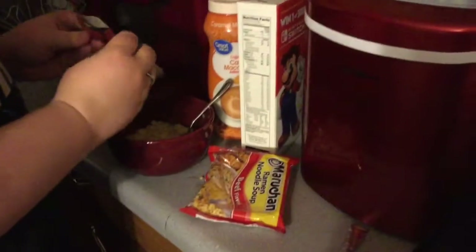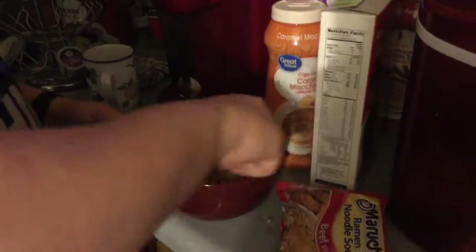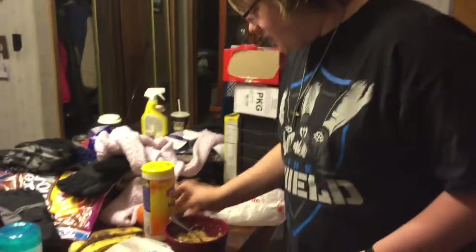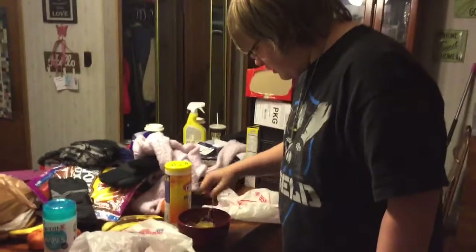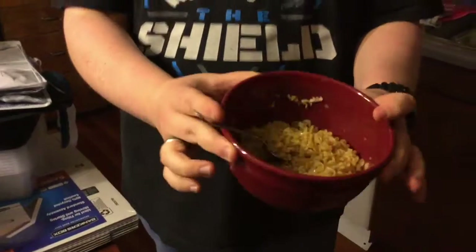Next, we throw in the packet — some beef flavored ramen noodles. You rip open the package and then pour it in there. And then we stir it in here. We got all the steps done — we got all the ramen noodles made, it's all stirred up. We got ourselves a good old bowl of some beef ramen noodles.